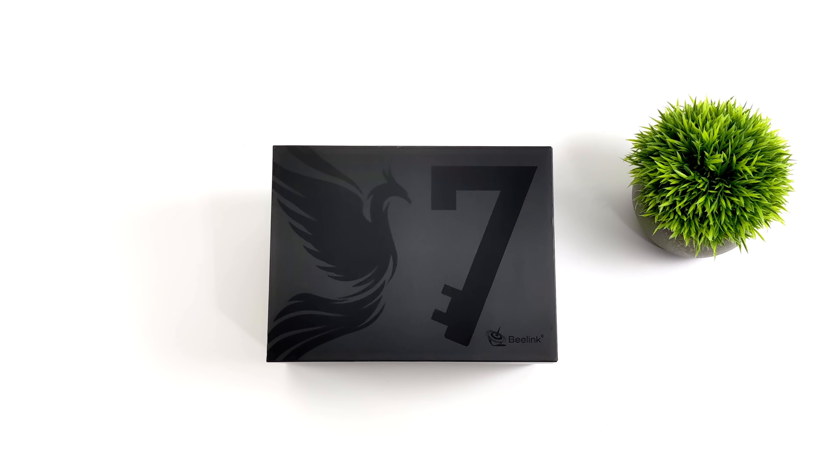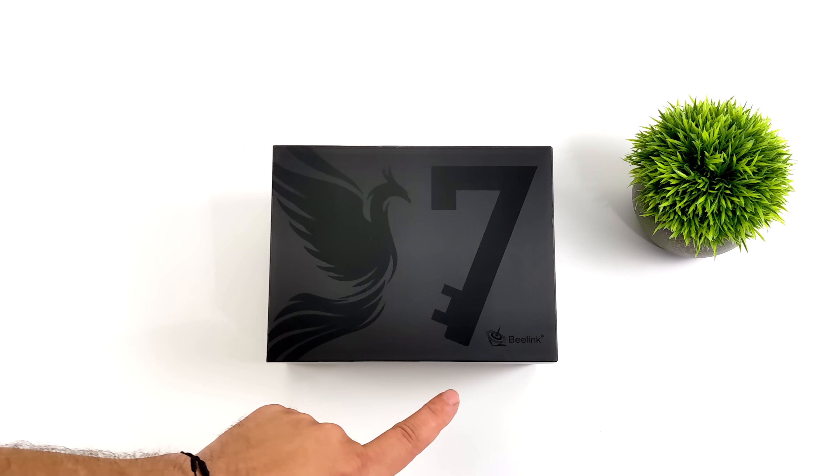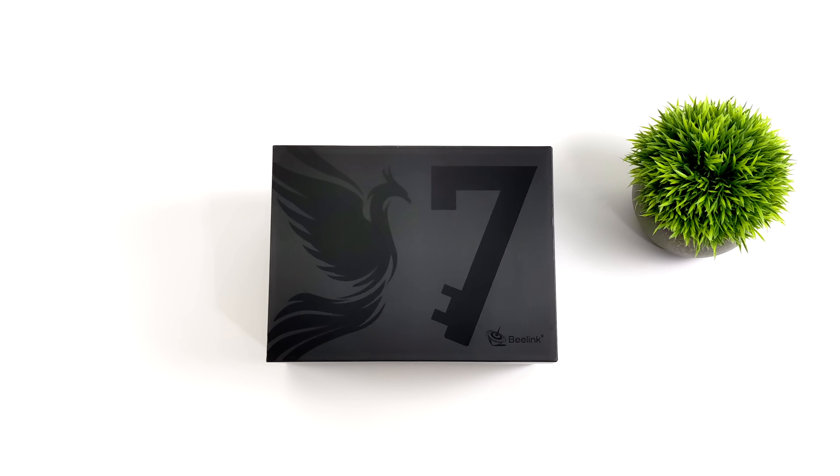Hey, what's going on everybody? It's ETA Prime back here again. Today we're going to be taking a look at the all-new Beelink GTR7 Pro, and this just happens to be Beelink's most powerful mini PC offering to date. That's because it's using the fastest Phoenix Point APU on the market right now at the time of making this video, the Ryzen 9 7940 HS.